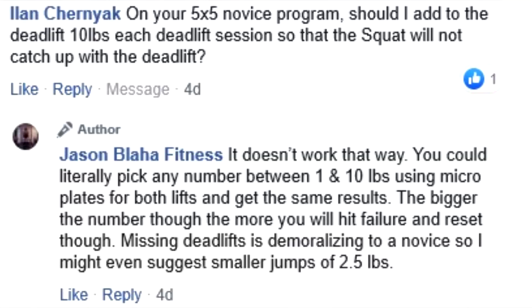This sort of question is extremely common for these programs. Anyone who has asked such a question has obviously never run a novice linear progression. Because they would already know it won't work that way. People have in their head: since I squat every session and deadlift every other session, if I add 5 pounds each time, the squat will pass the deadlift. No, it won't.